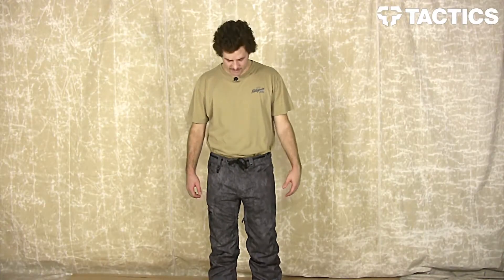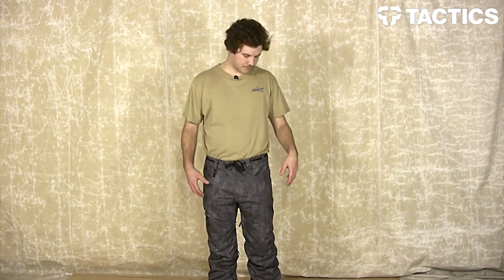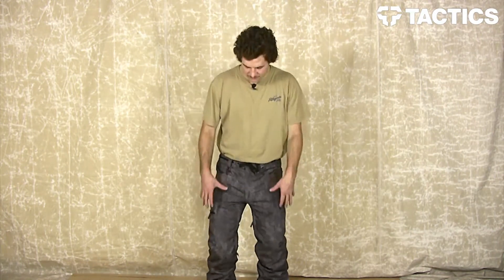What's up guys, this is Eric for Tactics Board Shop, and right now you are checking out the Reserved Raw snowboarding pants from 686. This is a street fit pant and it has a pretty nice tight feel to it. I'm about 6'1" with a 33 inch waist, these are a size large, and they fit pretty nice.